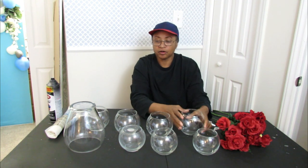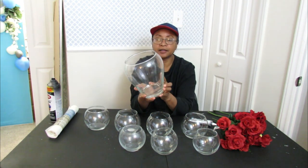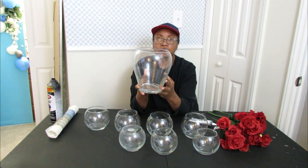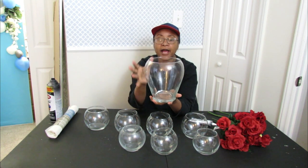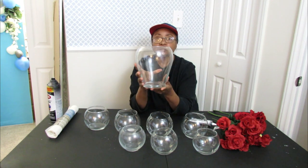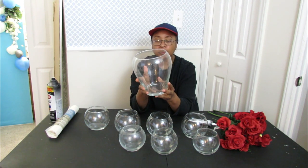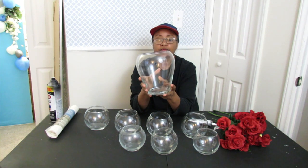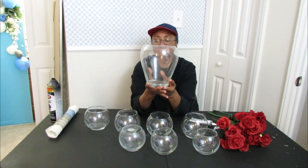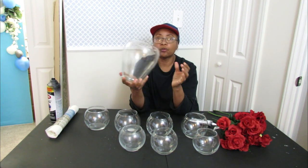We are going to be building a centerpiece upward. This is a very large fish bowl type vase that I got from Goodwill. You can find vases like this all day long in the thrift store — as long as it has a nice round shape with some height. You can easily find a glass floral bowl at the thrift store for 99 cents up to four bucks, so it's very cheap and economical.